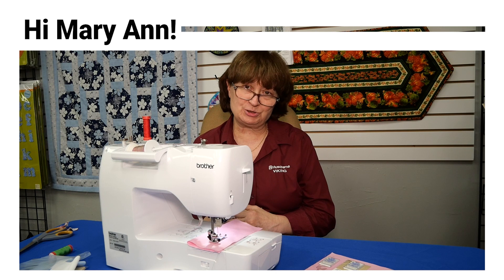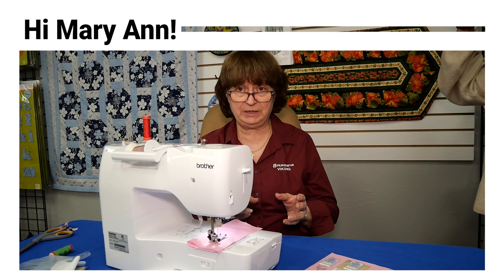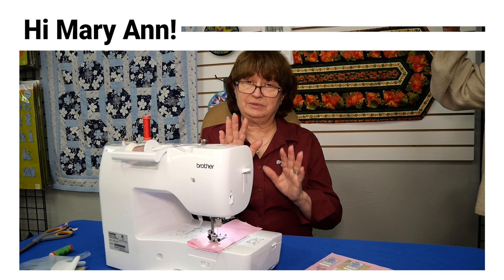Hello everybody, it's Mary and it's Zewright, going to talk about twin needles today. There are very important things to know about twin needles. First is the size of the twin needle, because the higher the number, the distance between the needles becomes greater. That's the main difference.